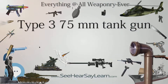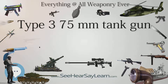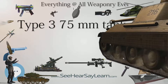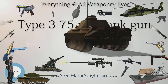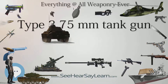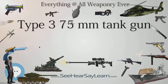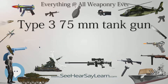As fitted to the Type 3 Chi-Nu tank, elevation was from minus 10 to plus 25 degrees. Firing a shell at a muzzle velocity of 680 m/s (2,200 ft/s), it gave an armor penetration of 90mm (3.5 in) at 100 m (110 yd), and 65mm (2.6 in) at 1,000 m (1,100 yd).